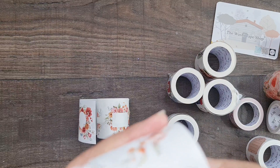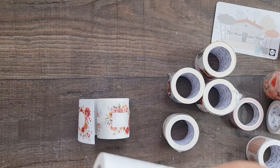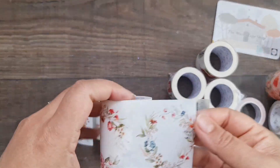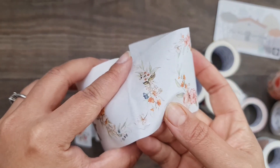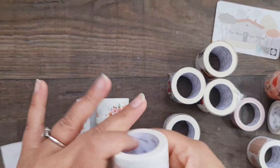Then there's a wreath roll — all stickers, beautifully die-cut. You can just about make out where the cut lines are. Really lovely colors and perfect as a backdrop to an image on a project.